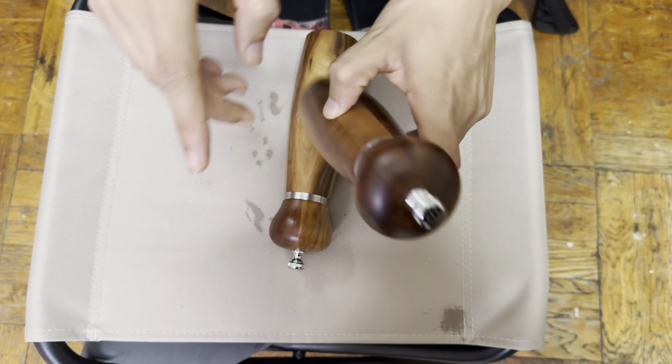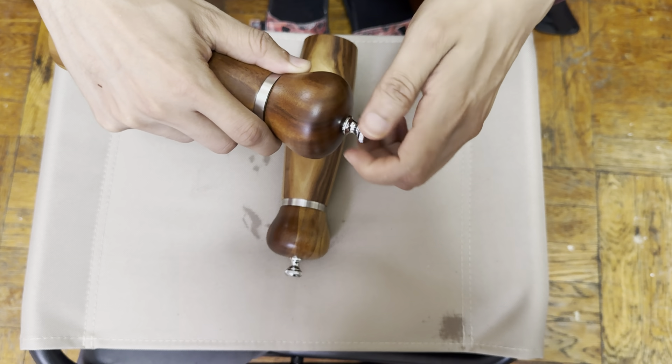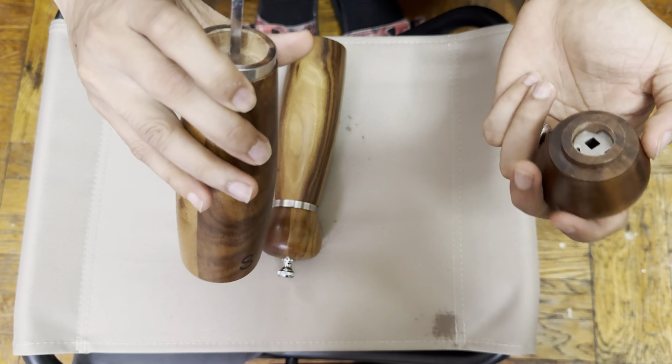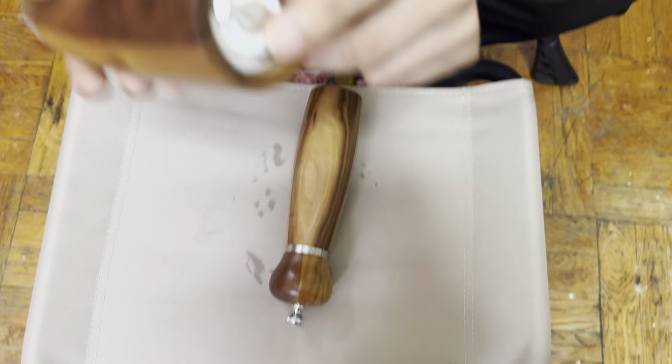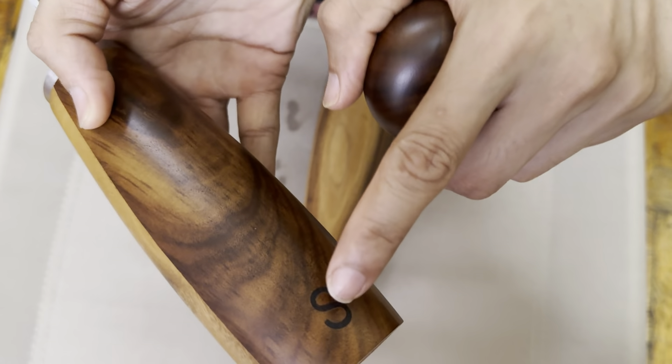The top and the bottoms are wood, and in the middle we have stainless steel. The way it works is you loosen it all the way, open it up, put your salt in here, and then you can just grind it through. It gives you a very fine grind — look how fine it is.